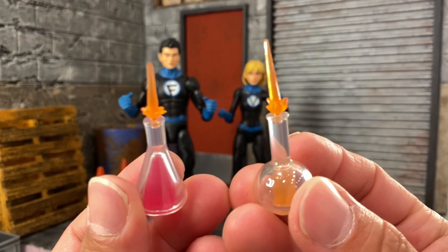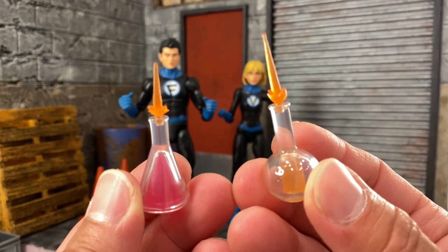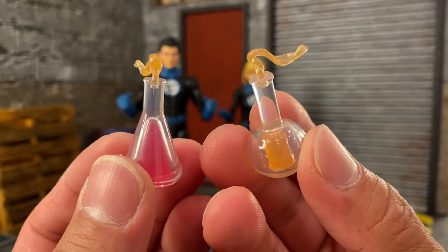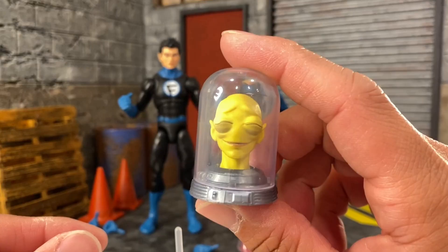With the flasks we have two effects that you can put on the top, so that's one type of effect you can add on to them. We also have more effects — these smoke-type effects which are actually pretty cool to add on as well.